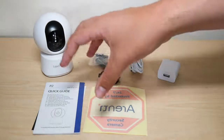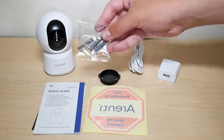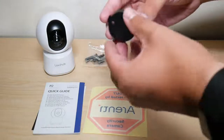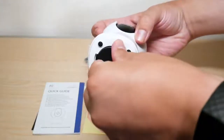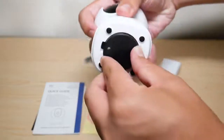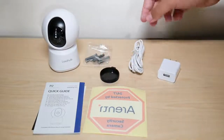In the packaging you have the camera, then you have a set of screws because you can bolt it on your wall. You have this stand so you can input the screws through it, and at the bottom of the camera you can attach the stand, twist it in, and it's ready to be secured wherever you need.